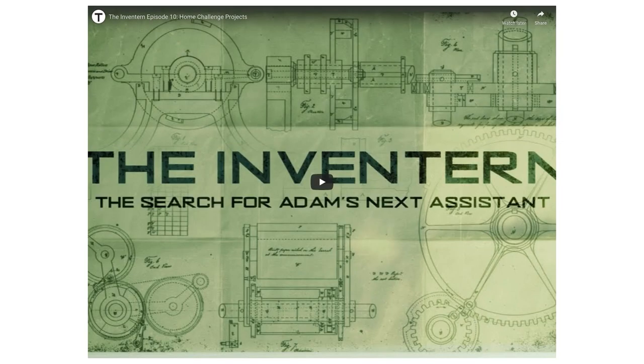There is a video linked below in the Google Classroom assignment. This is from the YouTube channel Tested, or Adam Savage's Tested. Adam Savage, one of the hosts of Mythbusters, runs this channel, and this is part of a series called the Inventurn, where they held a competition to find Adam Savage's next assistant for the Tested team. In the video, the 10 finalists all had to recreate an everyday object out of cardboard and various other materials like tape, glue, and a phone.